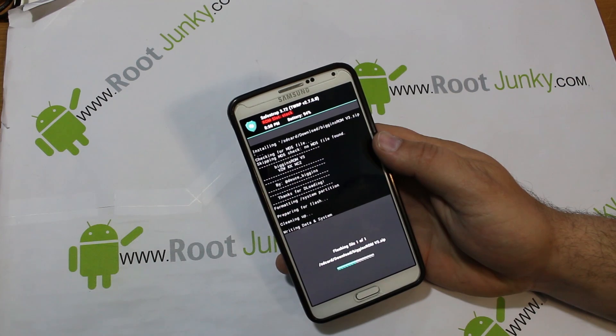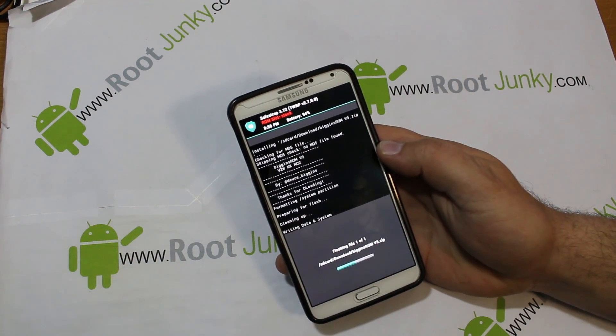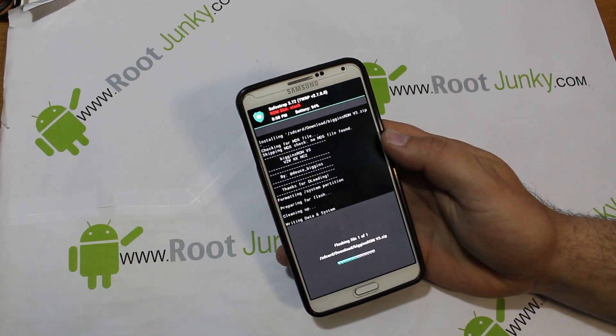This is going to install — it's about a 1.4 GB zip, so it's going to take a little bit. Let's give it a second.